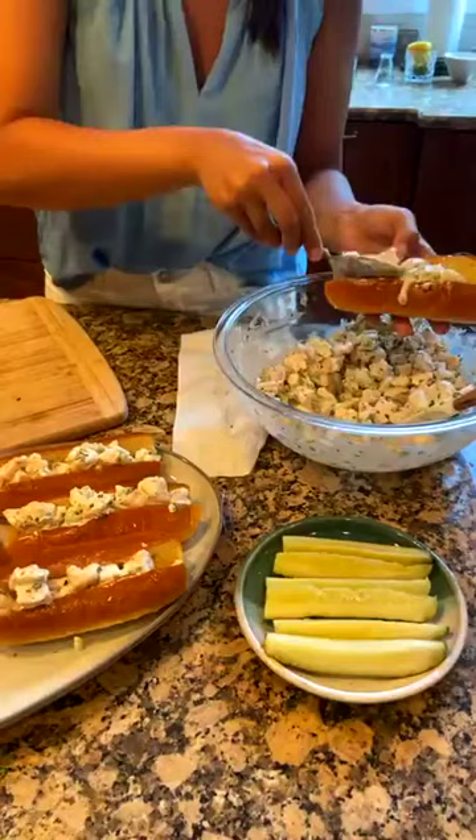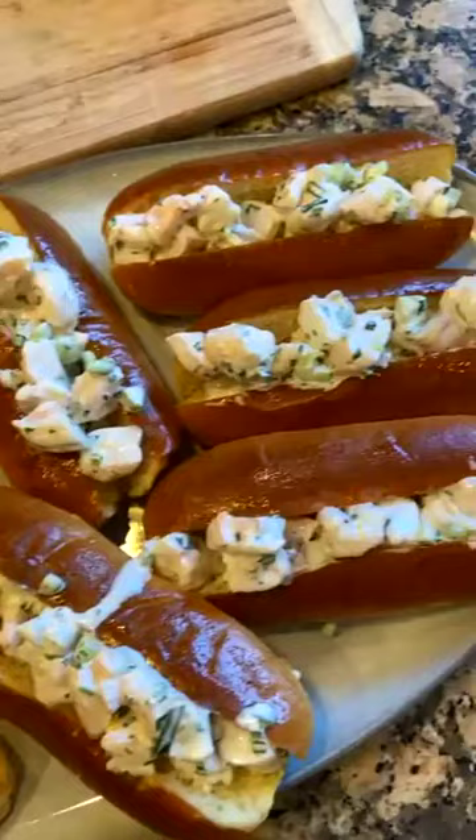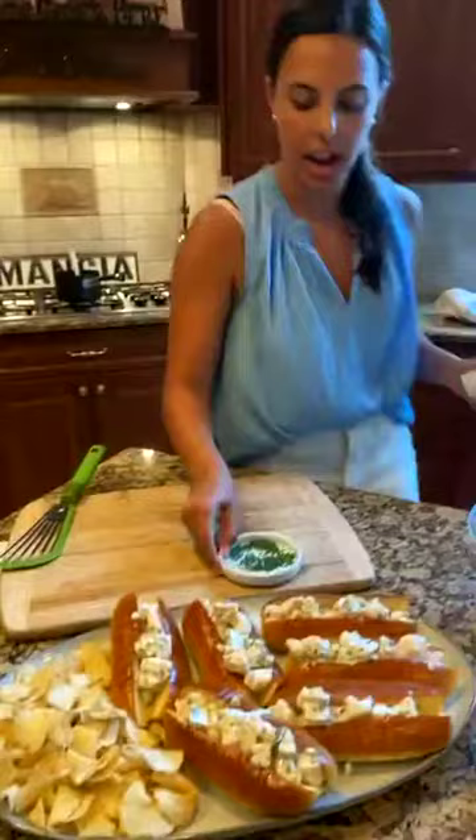We have our shrimp rolls here — finished — and we're going to top them off with a little bit of extra chives on the side just to add some color.